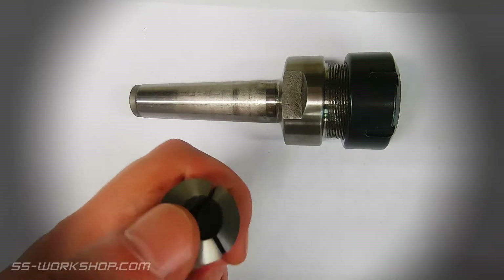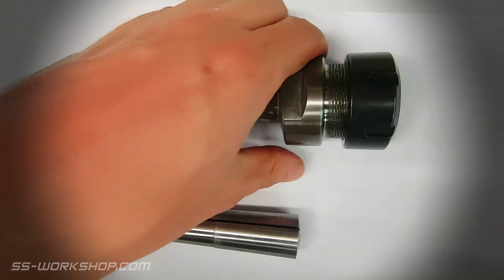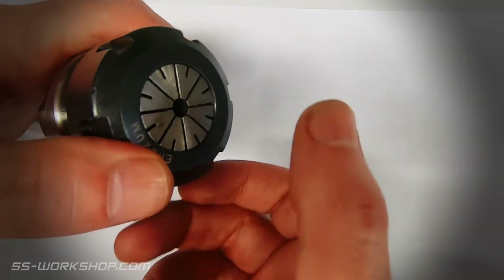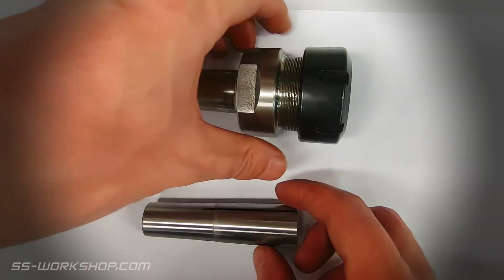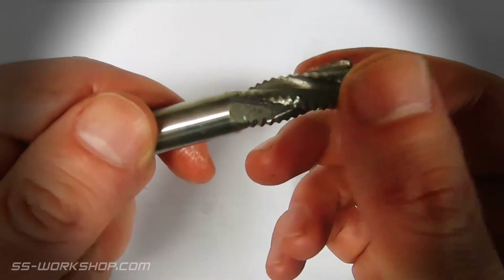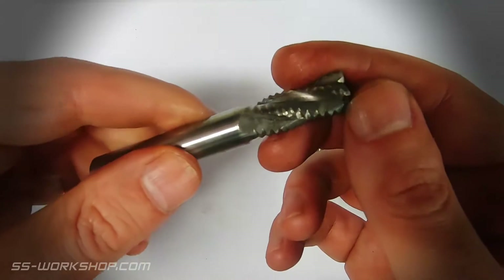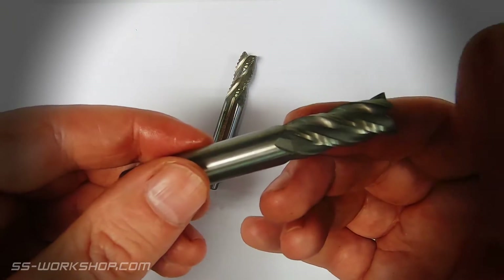Now onto end mill holders. This is a direct MT3 collet and this is an ER32 collet chuck. The nice thing with the MT3 collet is the reduced stick-out, while the ER32 collet chuck provides greater visibility. End mills could be a video all by itself, but I mostly use high speed steel cutters bought online from China — generally they'll get broken sooner or later and it hurts a lot less if they're cheap to start with.